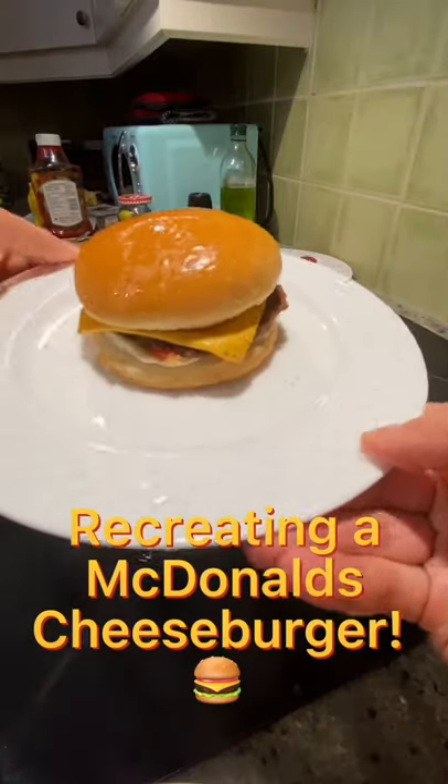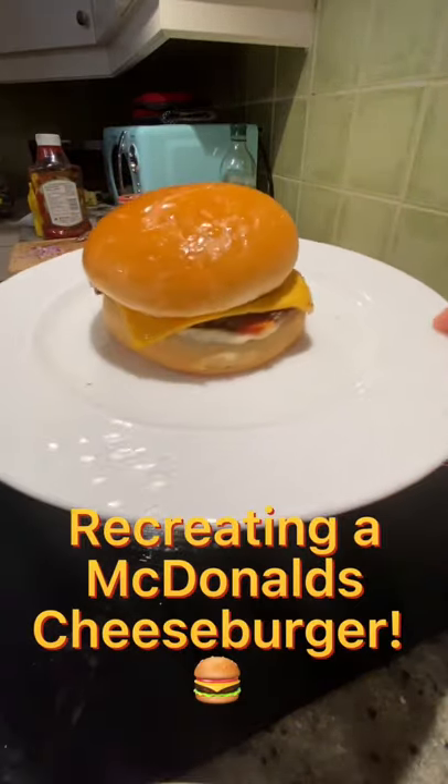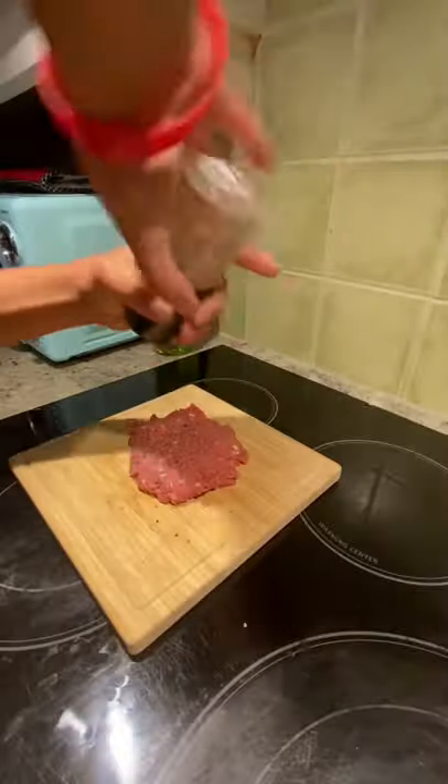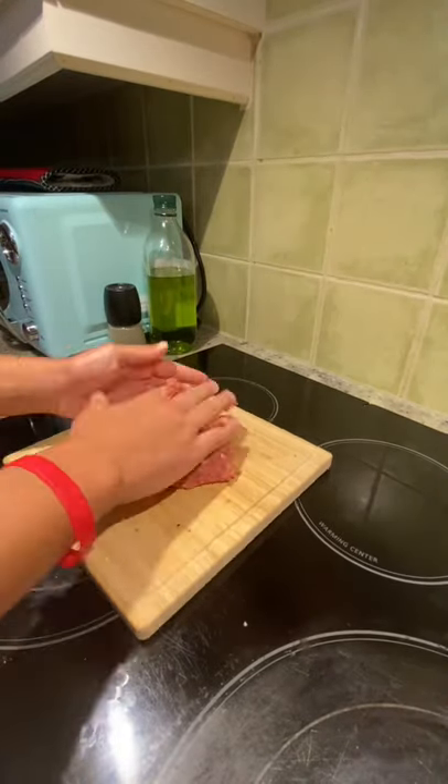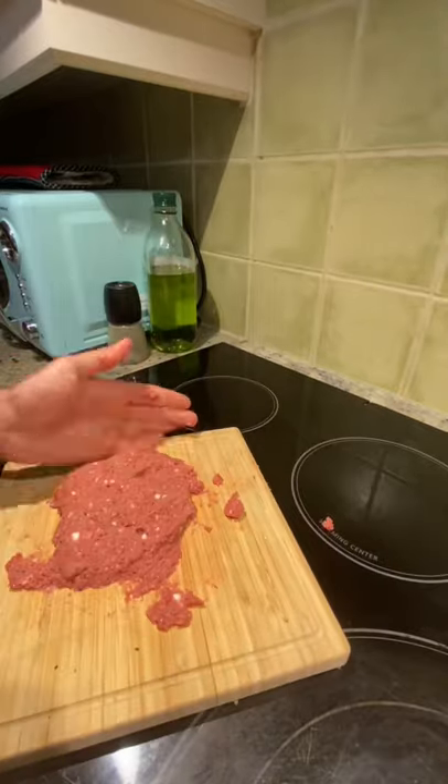Today I'm going to be recreating a McDonald's cheeseburger. Start off by seasoning your meat with salt, pepper, garlic powder, and onion powder. Combine everything together and then separate your meat into patties.